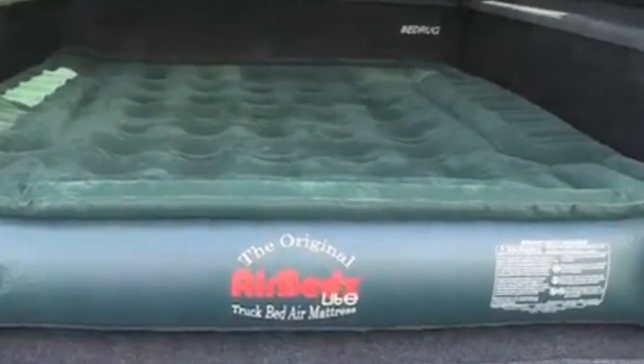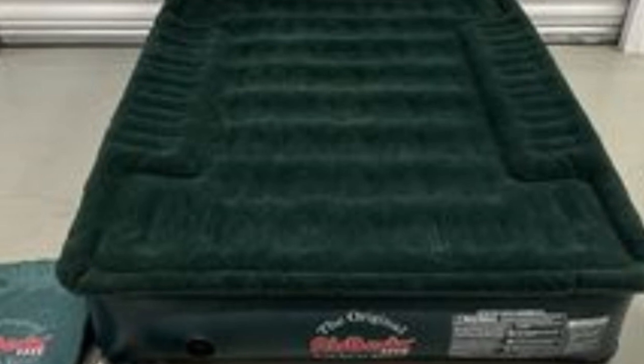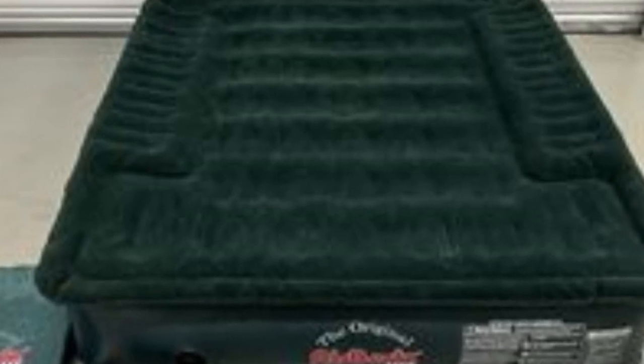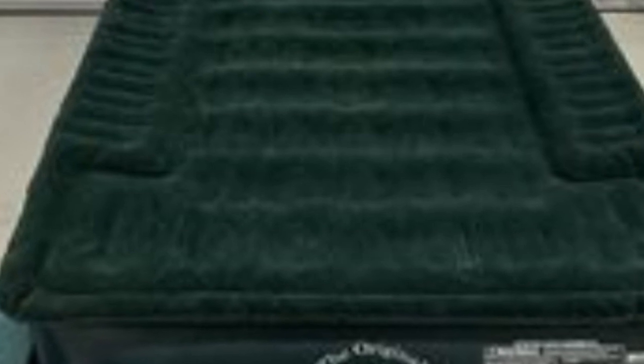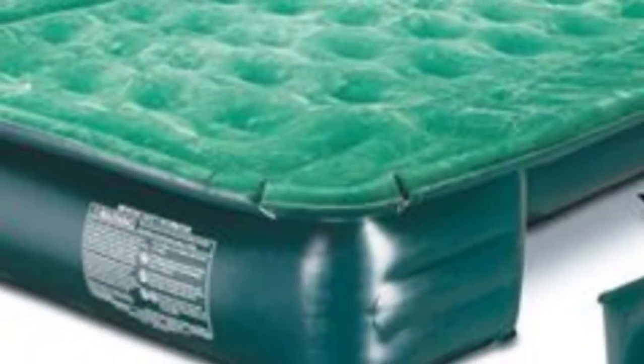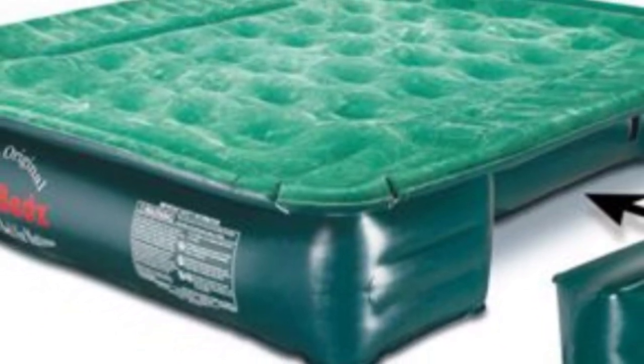The body of the mattress is made with heavy-duty PVC that is both soft and strong. The flock top adds comfort and durability and guards against rips and tears. The AirBeds Lite comes with a one-year warranty, patch kit, and storage bag. You can also purchase the optional tailgate mattress with this model to extend the length of the bed.